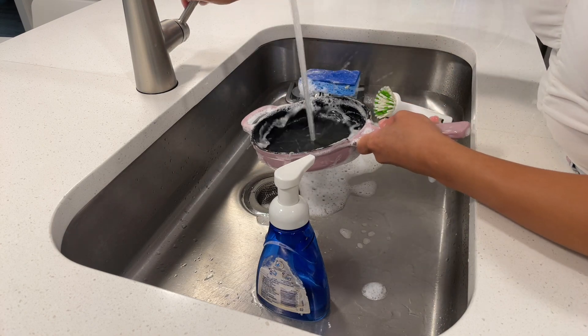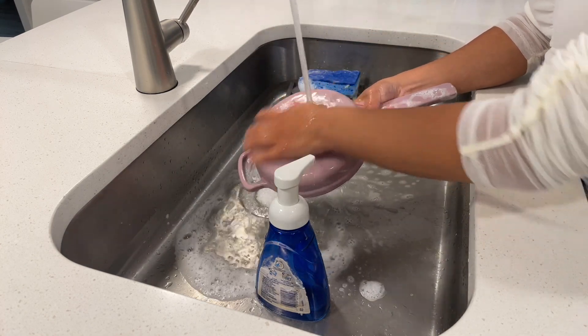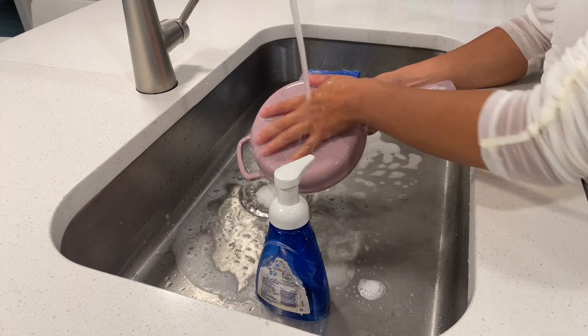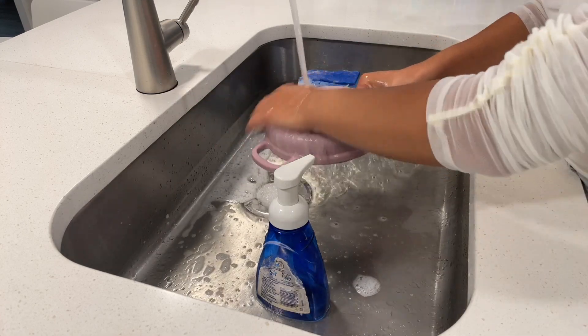Honestly, I was nervous about using this little skillet as it is the first time I was using cast iron anything in my life, but this is perfect for newbies like me because it has a matte black enamel interior, meaning you don't need to season it as much.